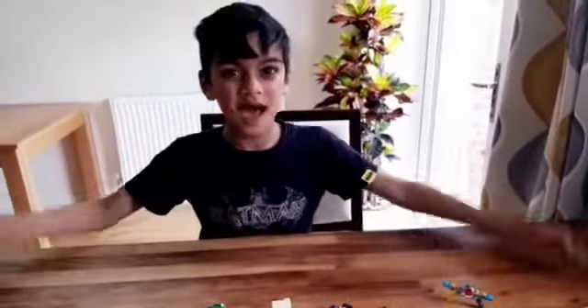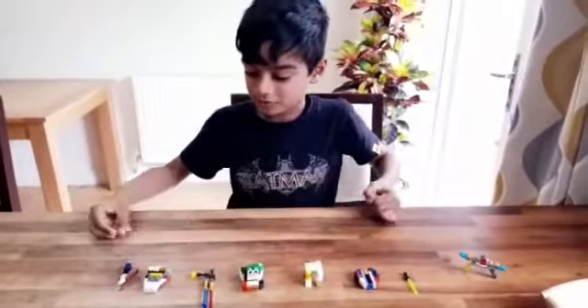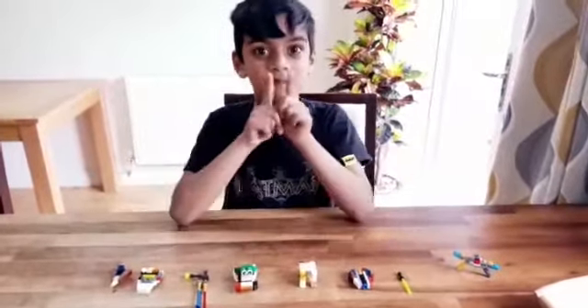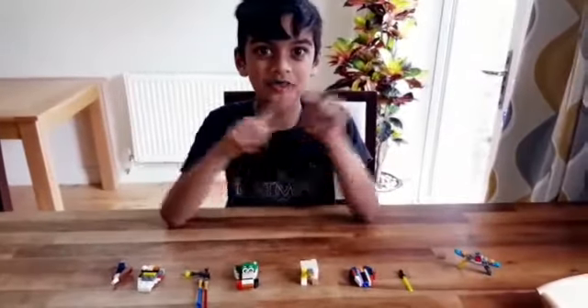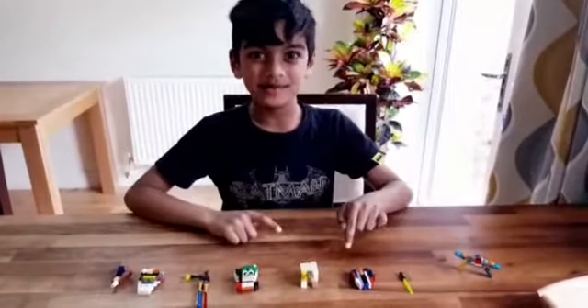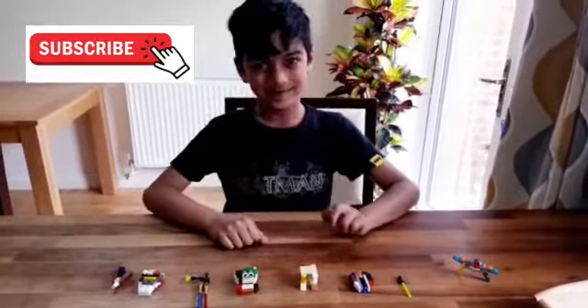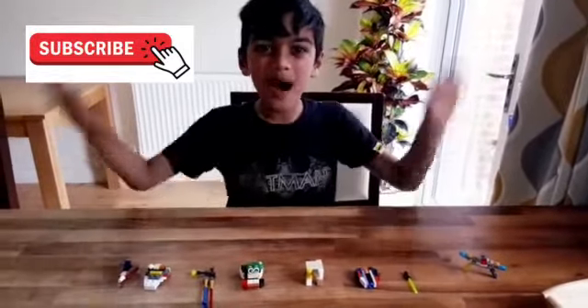So that was a tour of all my mini Lego models. Remember, these are my Star Wars special ones. And also, like and subscribe. Bye!